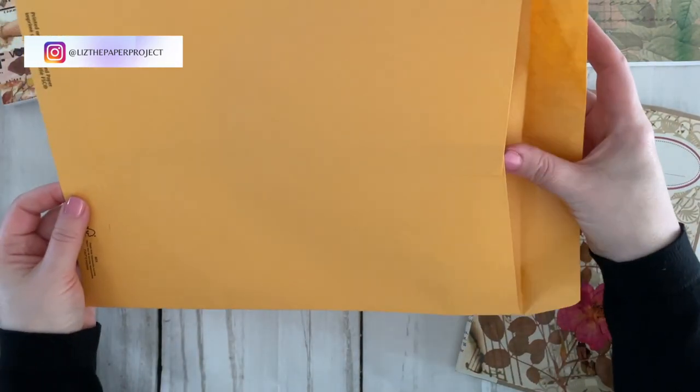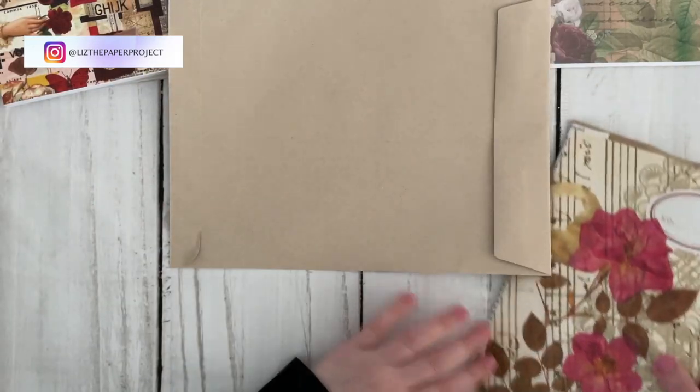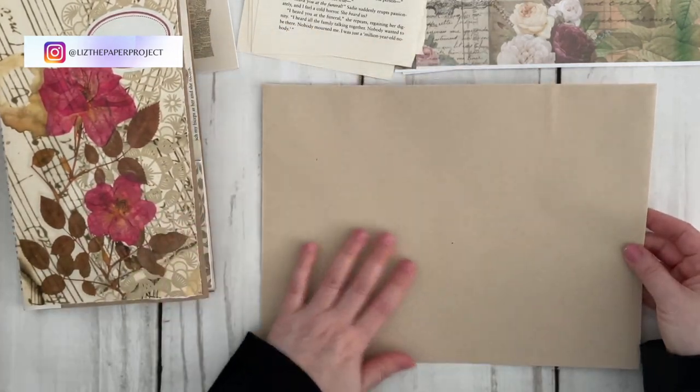I'm going to pick up this color to make it. I'll walk you through the process step by step. I'll also try and remember to link any of the supplies I used in the description box below.